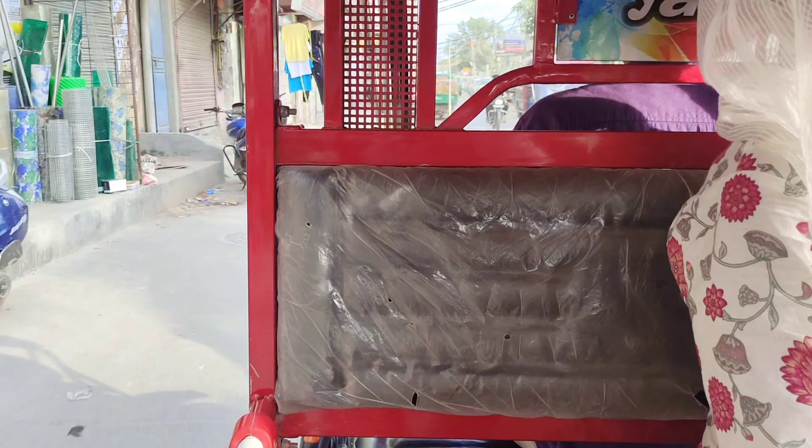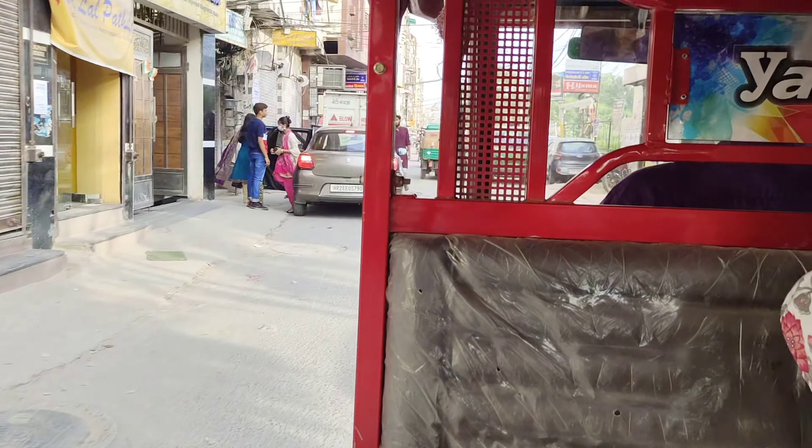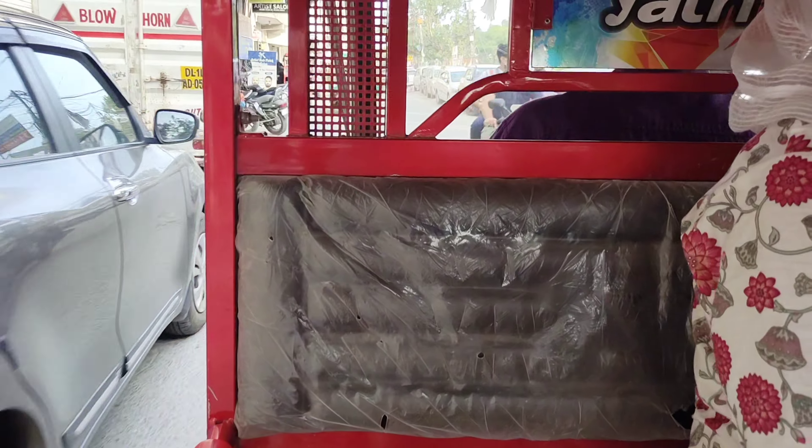You can see the whole process — how I took the fabric and where I got it from. For the fabric, I went to two markets. One was Okhla Shaheenbaki Mandi, and the other was Silampur Market. This clip is from Okhla Shaheenbaki.